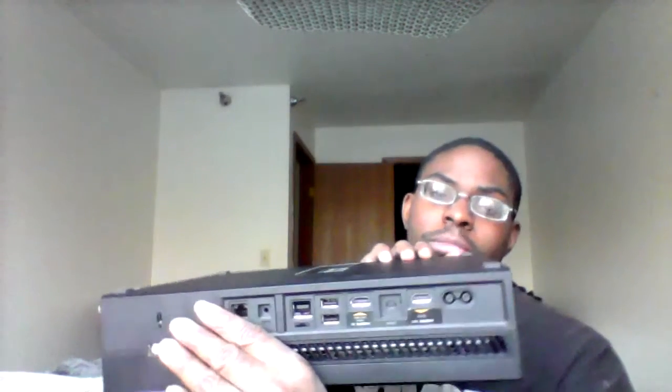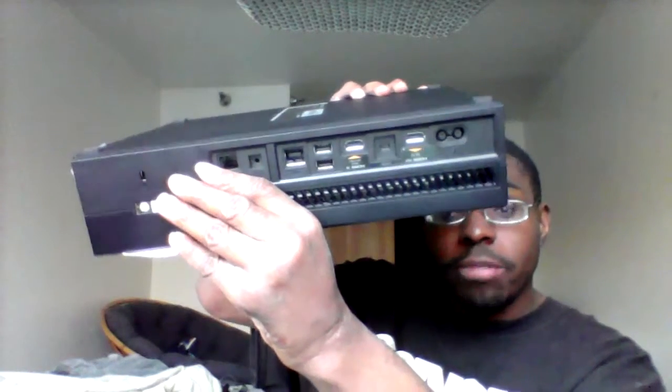Does anybody know what these ports are? These look like extra USB ports. If it is, that's a lot of them. The back of it might be some extra USB things.